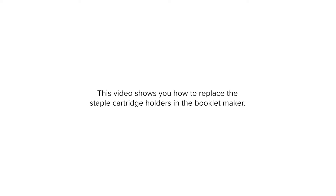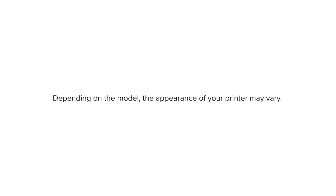This video shows you how to replace the staple cartridge holders in the booklet maker. Depending on the model, the appearance of your printer may vary.